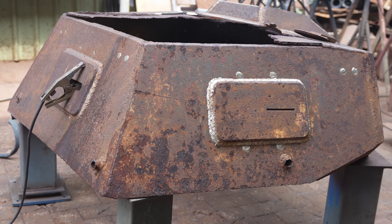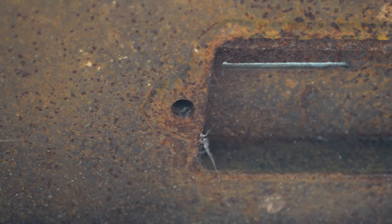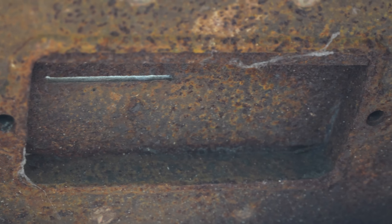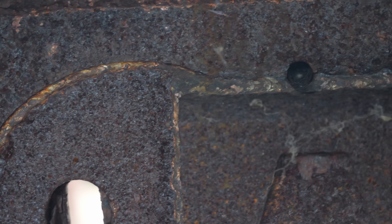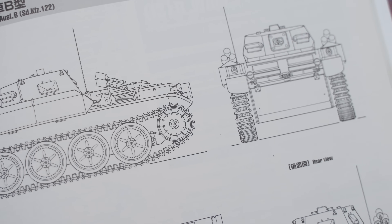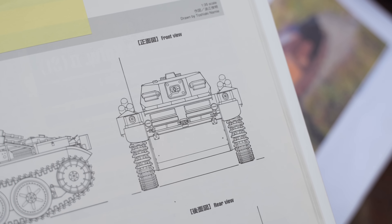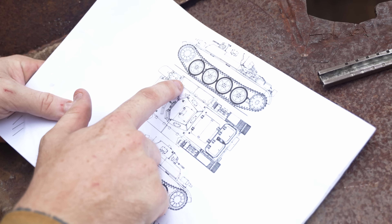I'm currently working on a Panzer 2 turret — this is the flame variant, the Flamingo. It's one of the ones that were in Norway as a fortified turret in the ground. I've got some photos so you can see what they look like. I've also got a line drawing of the Flamingo on the actual tank where you can see where the flamethrower units and the tanks are.